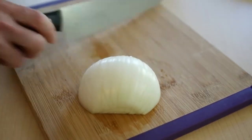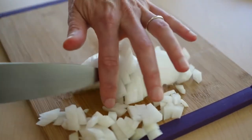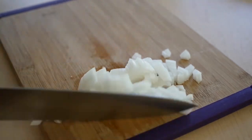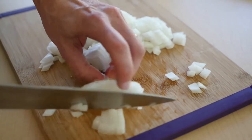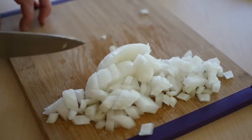So now you turn it around and you have a nice, quick, even, perfect dice. You can do big pieces if you're making a hearty stew, or you can do little tiny pieces if you're making a more delicate sauce. And that works for carrots, potatoes, any other hard, round vegetable.